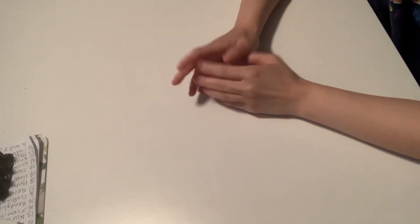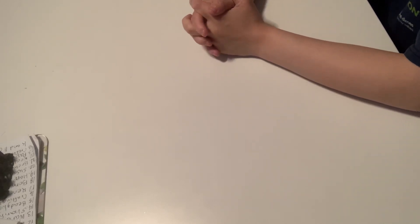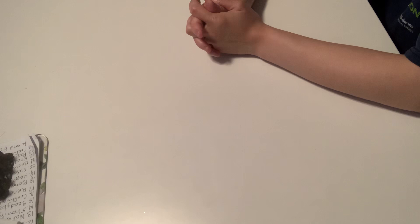Hey guys, this is Gina. Welcome to my channel. Hey guys, I have a huge craft de-stash. This is gonna be US only through friends and family, and all this is $60 shipped.